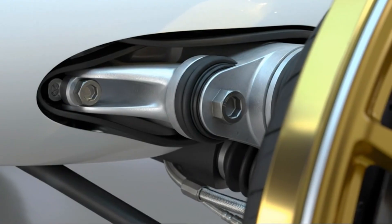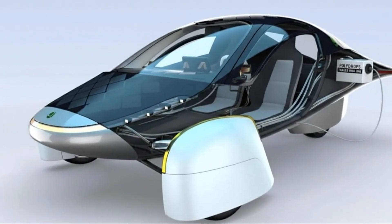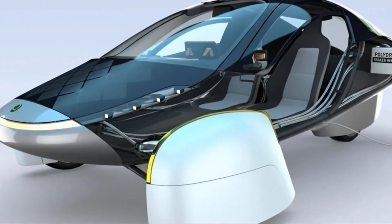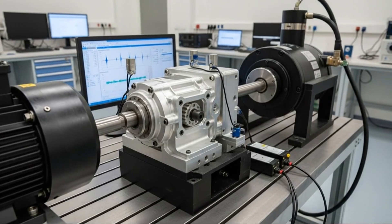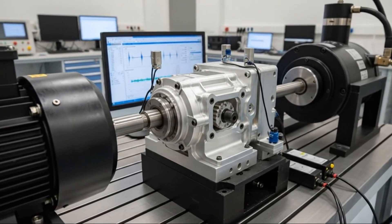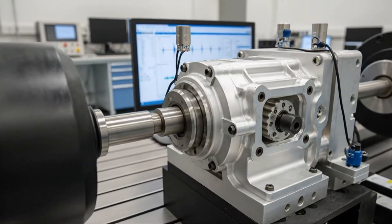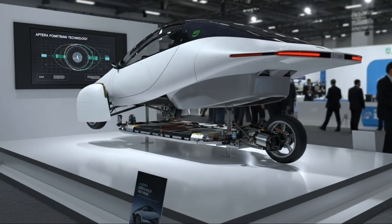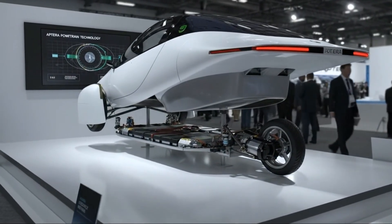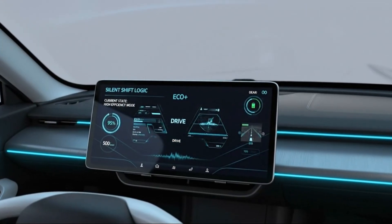The exciting part is that axial flux technology is still in its early stages. No one is mass producing axial flux hub motors yet. Companies are developing prototypes, refining designs, and preparing for future manufacturing, but wide commercial adoption is still a few years away. My guess is that we won't see axial flux hub motors available for production vehicles for maybe 3, 4, or 5 years, but the development happening today suggests that this technology is absolutely moving in that direction.